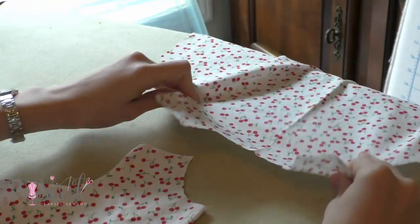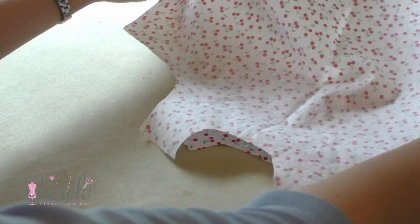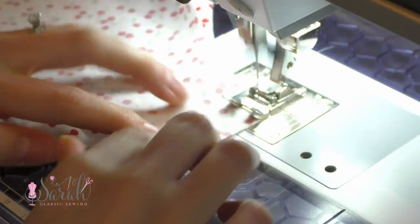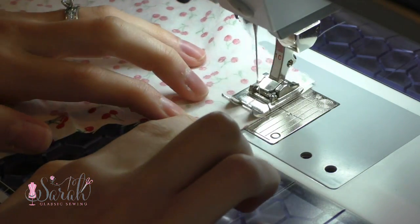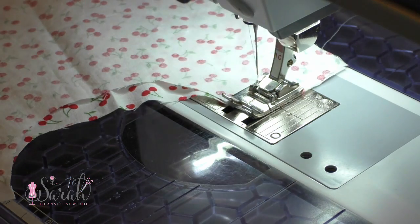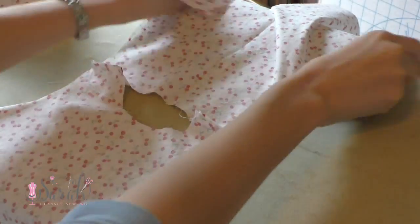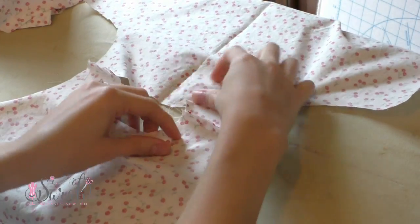Then I took my back piece and matched it up to my front piece, and with right sides together, I took it to my sewing machine and sewed across the shoulder seams. I used a 3/8 seam allowance. The pattern called for quarter inch seams, but the extra 1/8 inch doesn't really affect the fit, but it does make the seam more sturdy. I only tend to use quarter inch for a construction seam if it's being quilted on top, since the quilting adds more strength than anything.